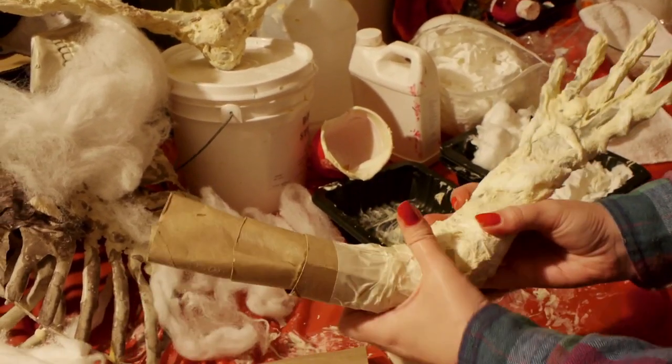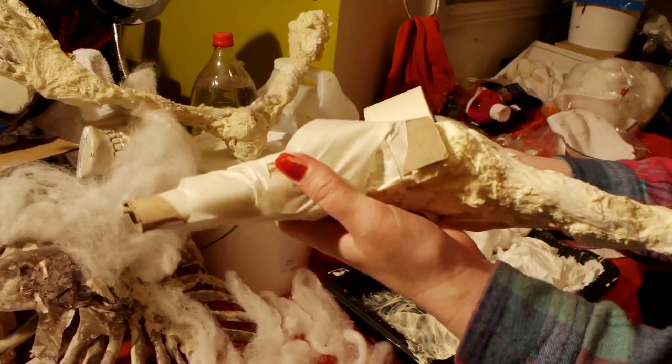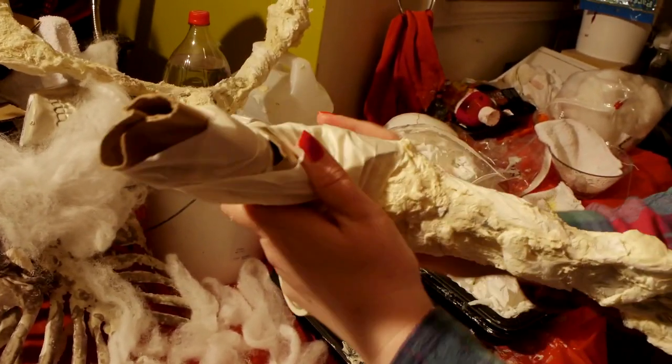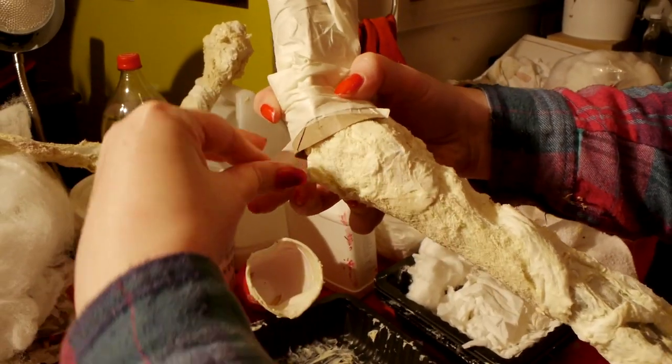Usually, cheap skeleton parts at the dollar store are on the small end, either just a hand or just a compromised forearm. You can extend these parts by using paper mache methods with a little cardboard, tape, and toilet paper to alter the shape and length of the skeleton arm.